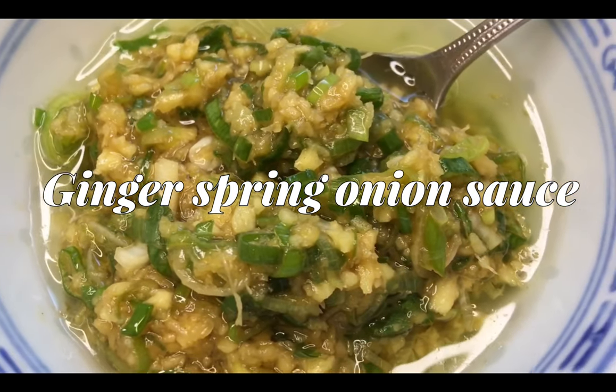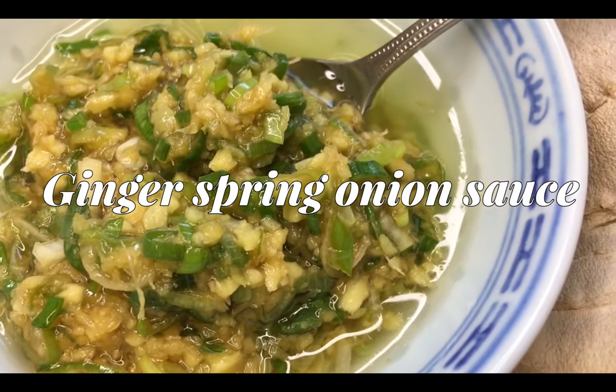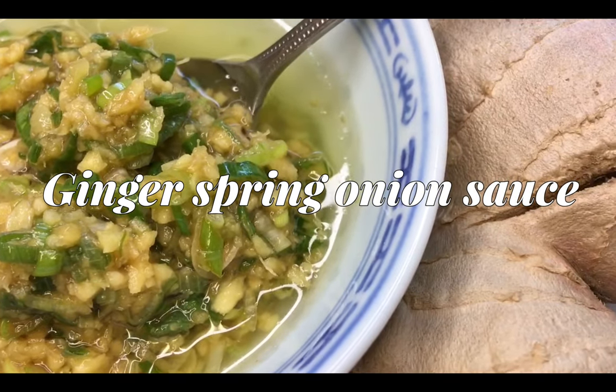Hi everyone, welcome back to my channel. Today I'll be showing you guys how to make ginger spring onion sauce. Alright, let's go.